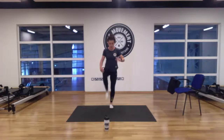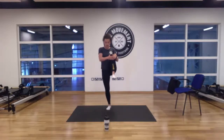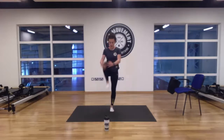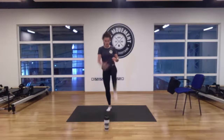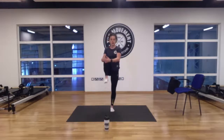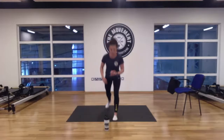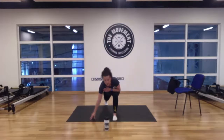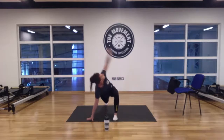Bring your right knee into your chest this time — little shuffle in between, swap it over. Left leg into chest. Same again — right leg right up to chest, then left leg. One more time — right, and left. Let's hold on to that left knee. We're going to lunge out front, drop our right hand, bring the elbow to ankle and up to the ceiling for five, four, three, two, and one.